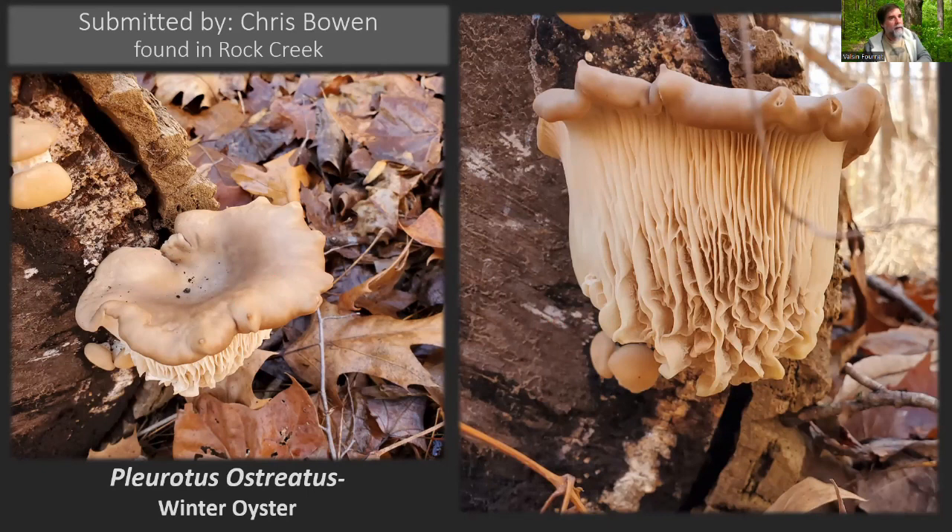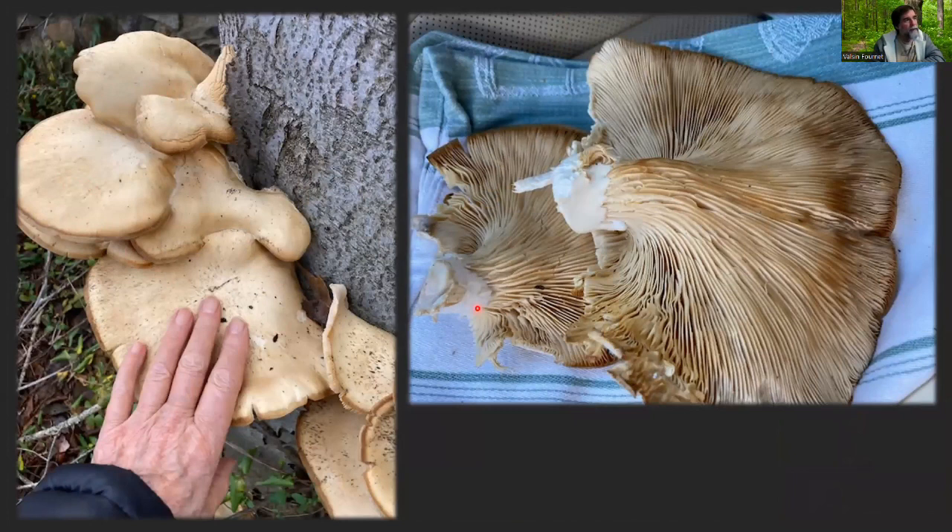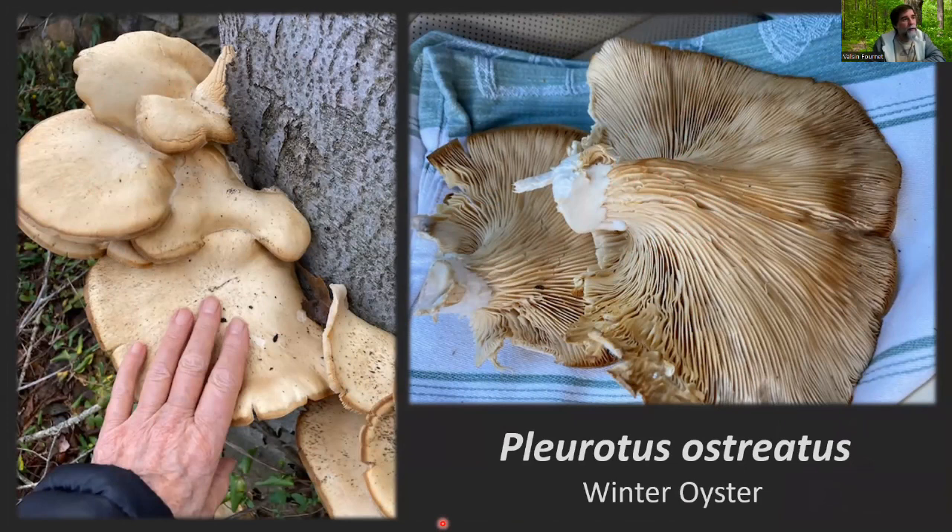Speaking of oysters, Marilyn Mandel found this tree kind of covered in them. You can see the weather kind of dried things up, so the caps are starting to get dried out on the edges, but they still look in fairly decent shape. A lot of times when you find oysters like this, you want to cut out the stipe because it tends to be tough if you're trying to eat it. I actually found a tree very similar to this near work — some of these warm spells really brought them out and they were popping up all over the place.